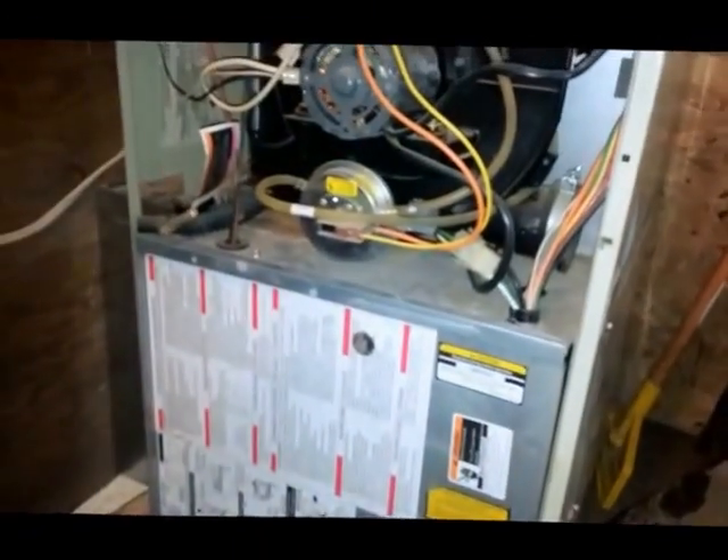If you've got the newer model, it's going to be mounted like this. That little short tubing will be on there and it will be going down through the deck of that furnace.